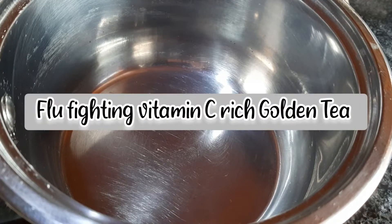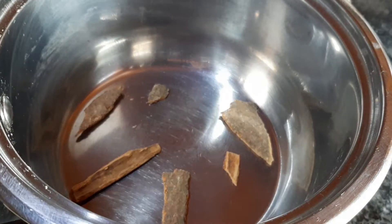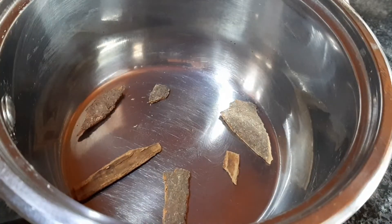Assalamu alaikum and hi everyone. Today I'm going to be sharing my flu-fighting vitamin C rich golden tea with you.